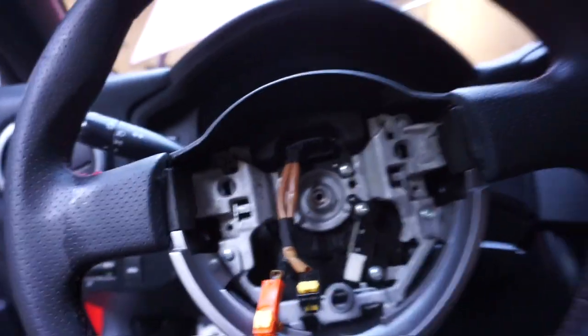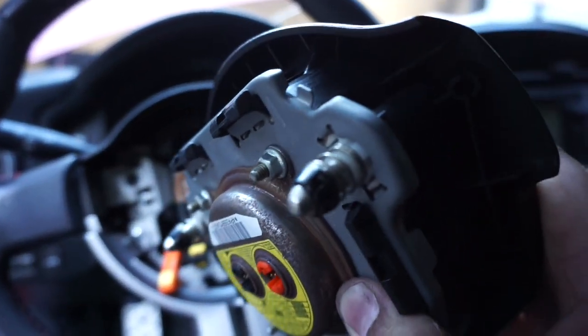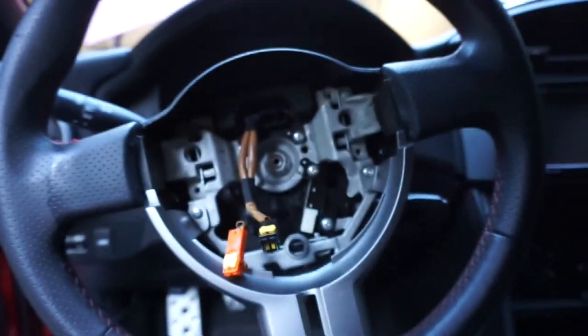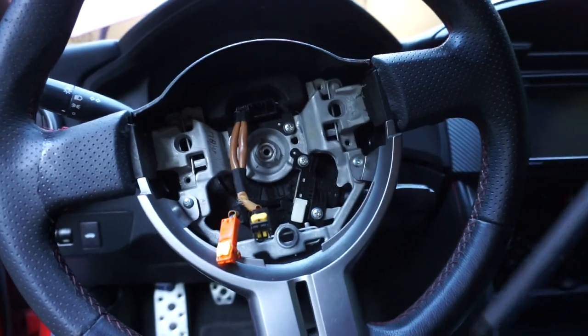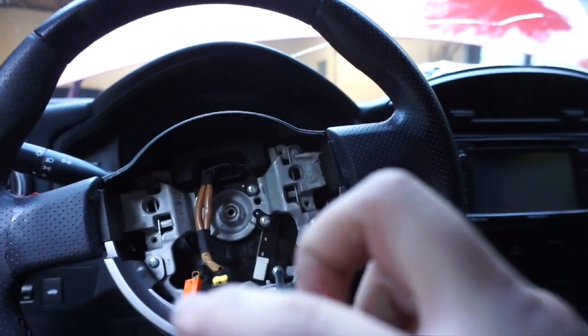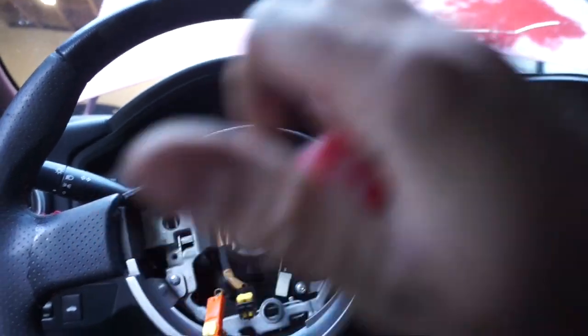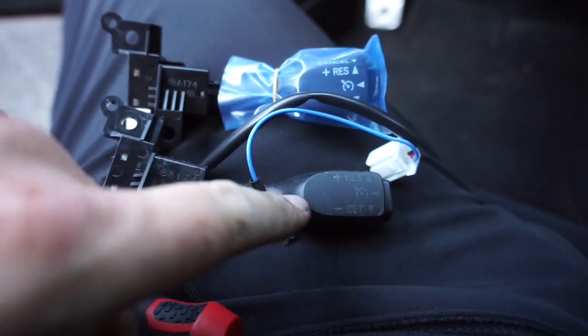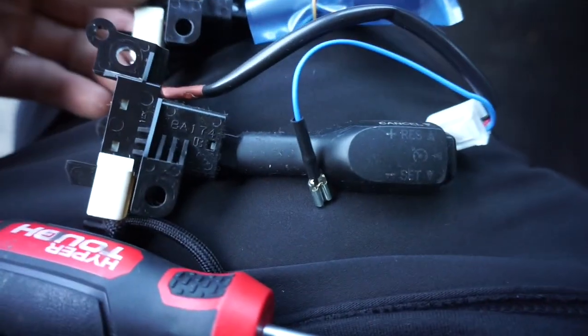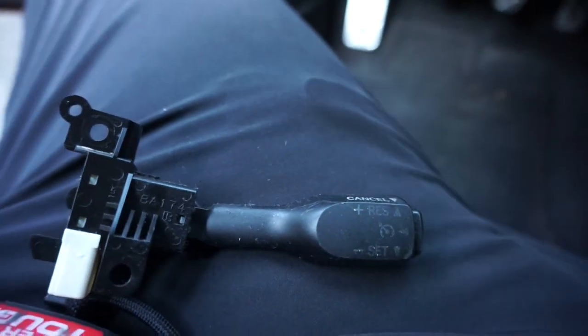I already have the airbag removed, and there's no lights because the battery is disconnected. Here's the airbag — it sits in there with these little push pins, there are three of them, and it has these clips that hold it in. To remove it, you're going to do lefty loosey right there with a Phillips head, and then another one right here, and that should just allow it to come out. Wow, look at the difference — used and faded versus brand new. Same part number. This should just be a plug and play, pretty simple.